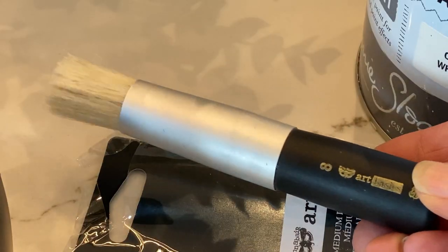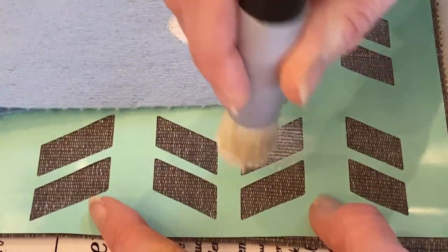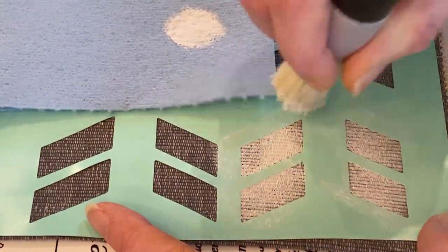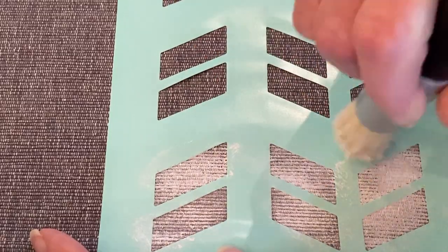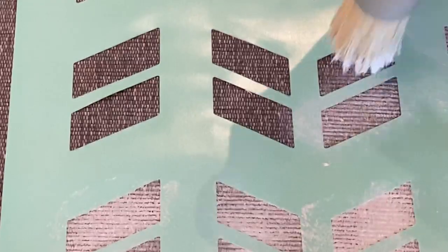I'm going to use Old White chalk paint as a stain and just use a stencil dabber. What I want to create is a little bit of a faded look for these placemats. It's super easy to use paint as a stain to create a design, and it's really easy to seal in, which we'll get to in just a minute.